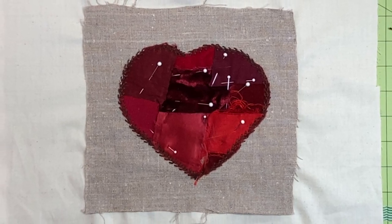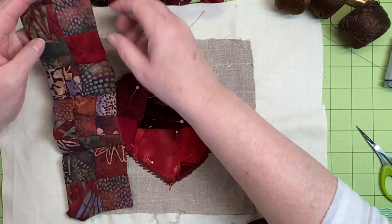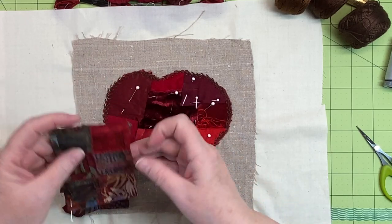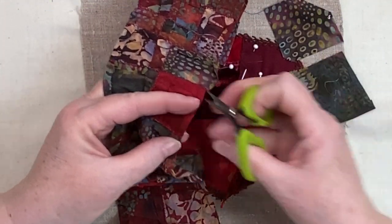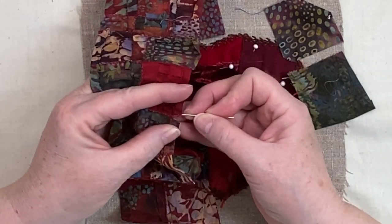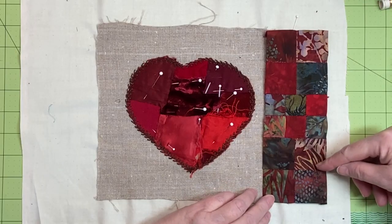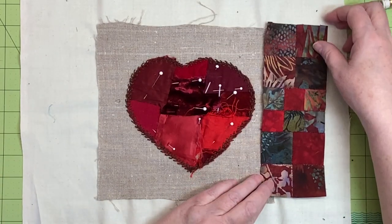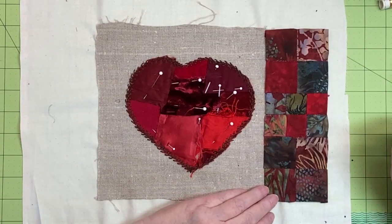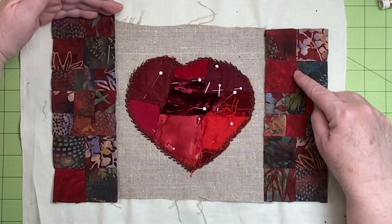Once the basting is done, the fun begins. I'm thinking about using some odd bits of patchwork that have been lying about, including some bits of faux paper piecing patchwork done using scraps given to me by another quilter. I split a long piece of red patchwork so I can use some on both sides of the heart. Let me know in the comments if you'd like a tutorial on this type of piecing. I keep trying different arrangements until I find one I like.